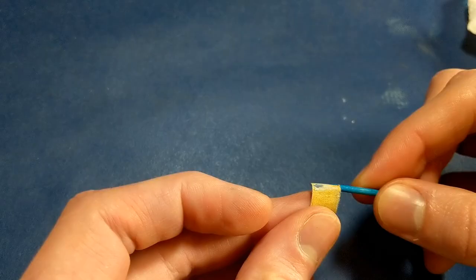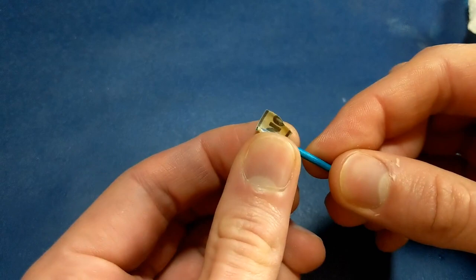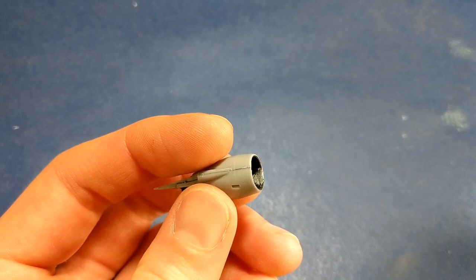I am wrapping and gluing a piece of sandpaper around a toothpick. This will allow me to sand the seam line that's on the inside of the engine cowling. This was a very tough spot to reach and took quite a bit of patience.